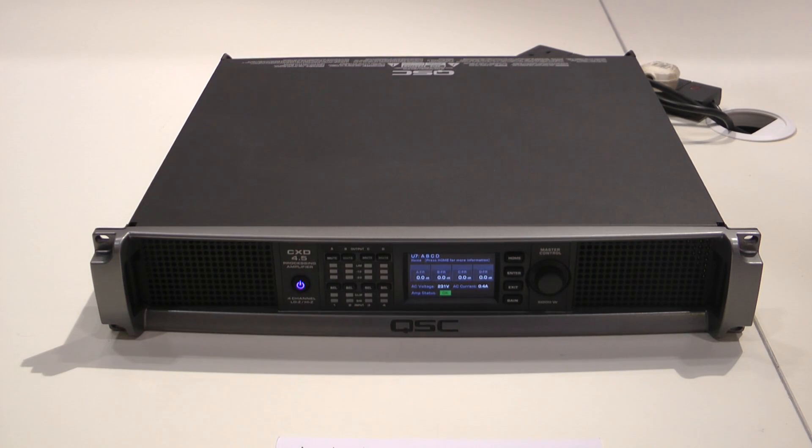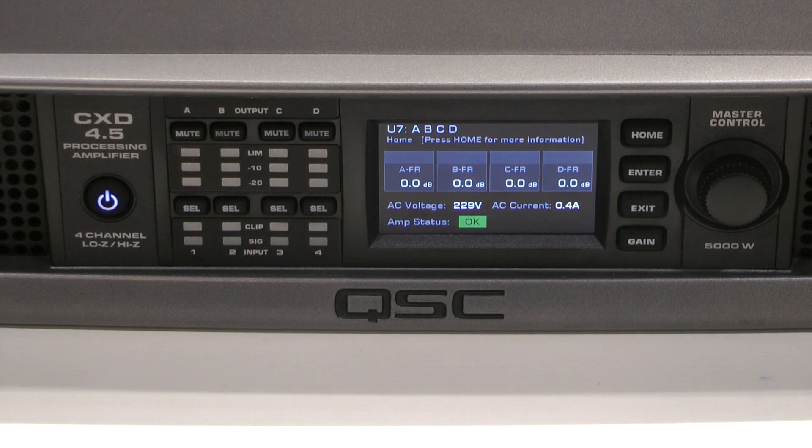Everyone's really excited about the 100-volt aspect in particular — the fact that you could have just one channel running at 100 volts and your other three channels at low impedance is quite amazing, because that means you don't have to think about needing a separate 100-volt amplifier. It's a truly flexible device.